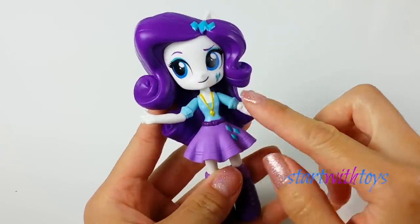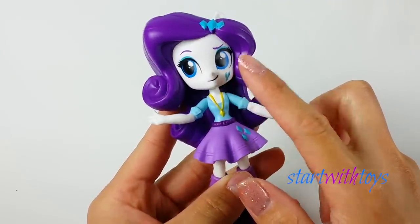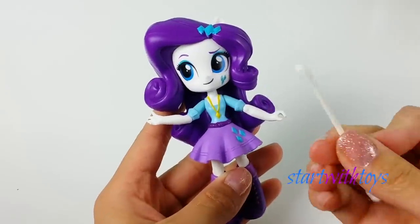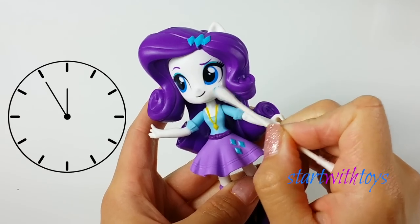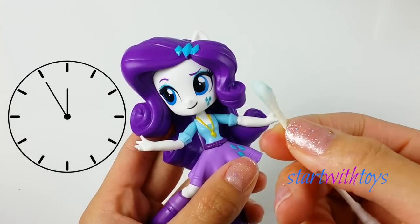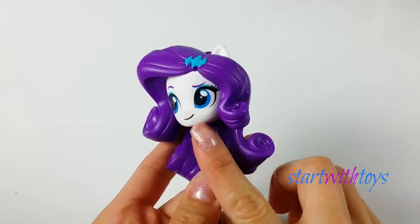Since I don't plan on repainting Rarity's face, I do want to remove her cutie mark. I use rubbing alcohol and a few q-tips — just rub on the spot vigorously until it comes right off.